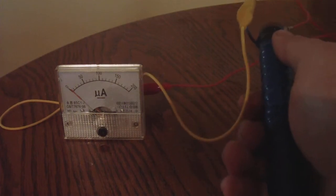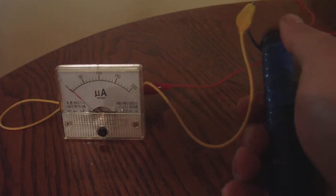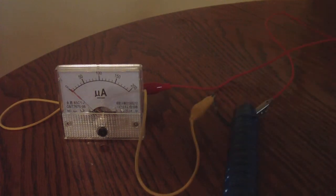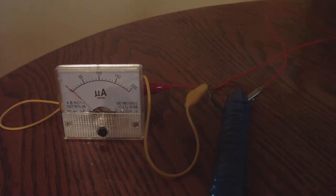It can't maintain that current, so if you squeeze it, it goes up, it goes down. The piezoelectric effect — there's nothing great about it, because you can't get a stable current out of it. Well, this crystal cell has taken that to a whole new level.